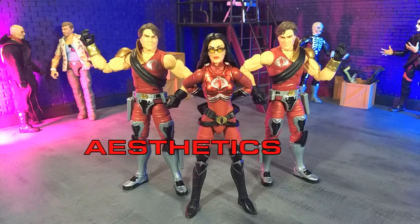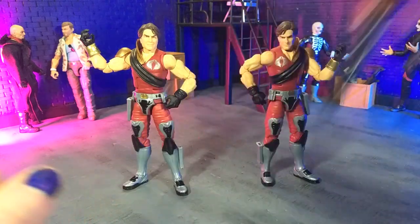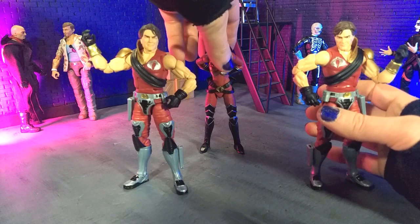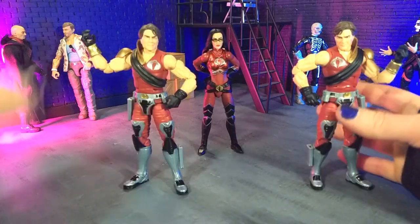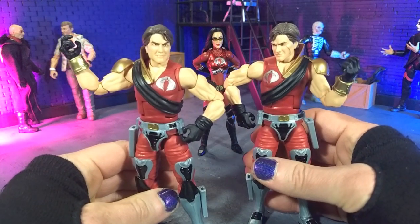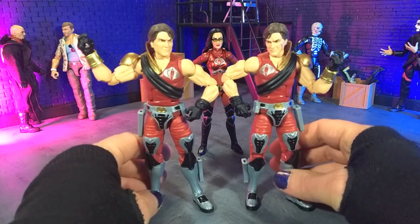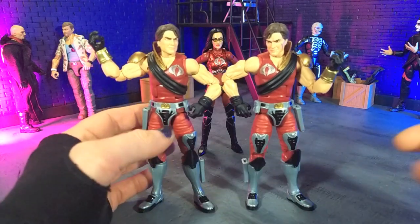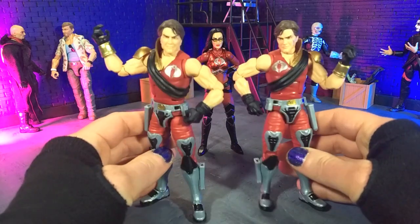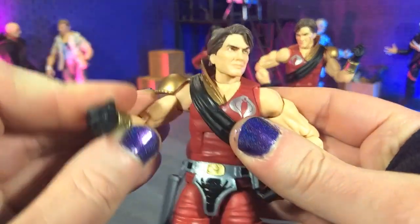Aesthetically speaking, this is a great looking set. We're going to start off with the twins, Tomax and Xamot, just because they are basically the same figure for the most part. It's kind of a reverse sculpt, but as the design team told it, you can't just flip the sculpt, so they did have to actually sculpt each of these figures, which is kind of amazing, especially as symmetrical as they came out. Just some good work here.